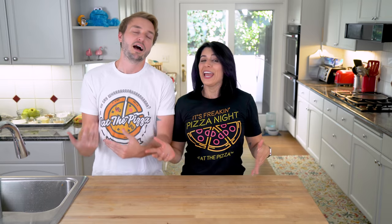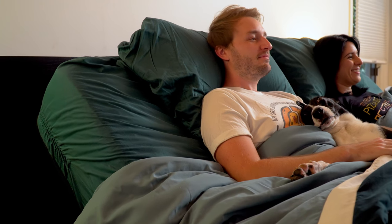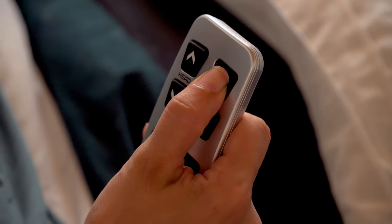This episode is brought to you by Mattress Firm. Part of the fun of the holiday season is letting yourself relax and indulge. The adjustable base from Mattress Firm makes that a lot easier because you can adjust your position to your ultimate comfort and relaxation levels. Now that's what I'm talking about. But what's a day of R&R without a good snack?